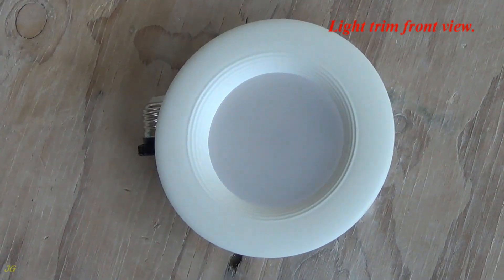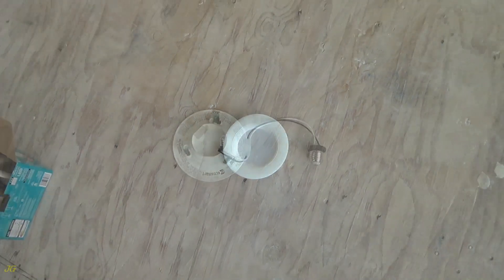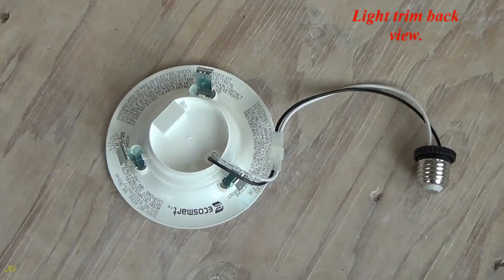Light trim front view. Light trim back view.